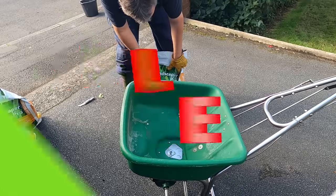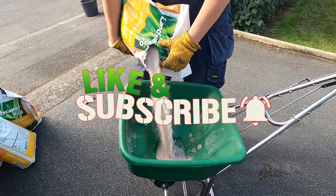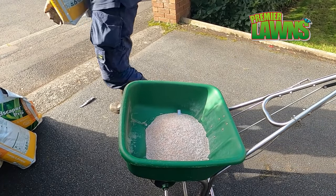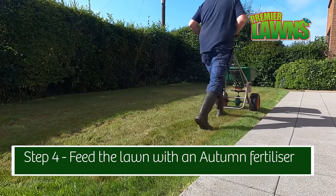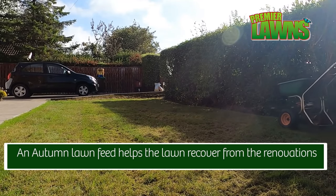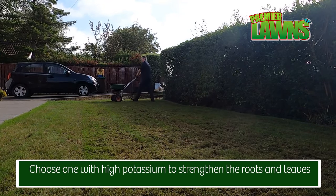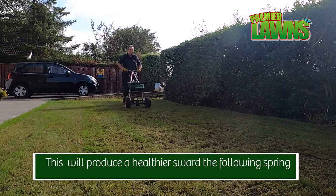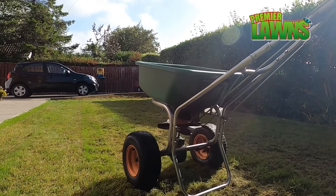If you're enjoying this video, make sure you leave me a comment down below, smash the like button and subscribe for more content like this. Step 4: Feed with an autumn lawn fertilizer. Thanks very much — see you in the next video.